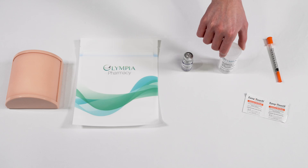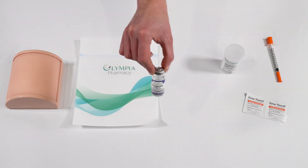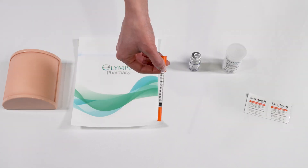Before we get started, there are a few supplies that will be necessary to give the injection: a prescription label, a vial, alcohol swabs, and syringes.